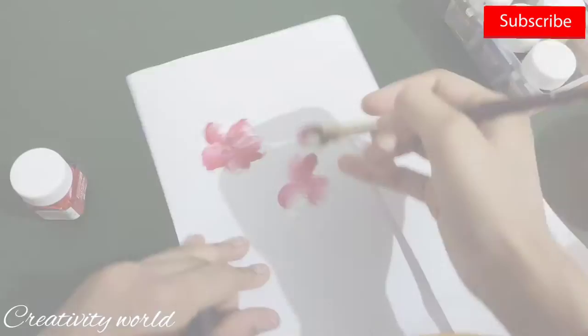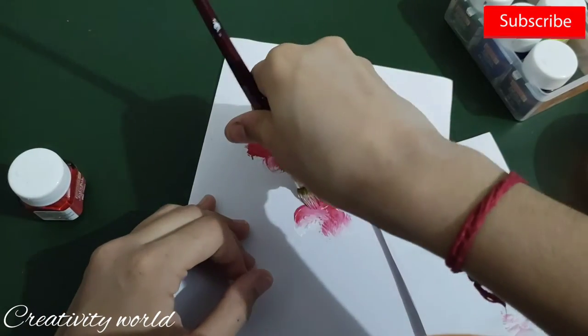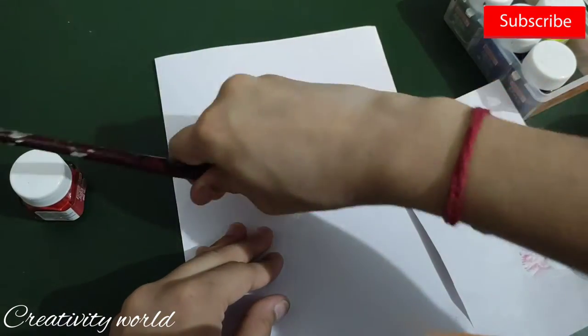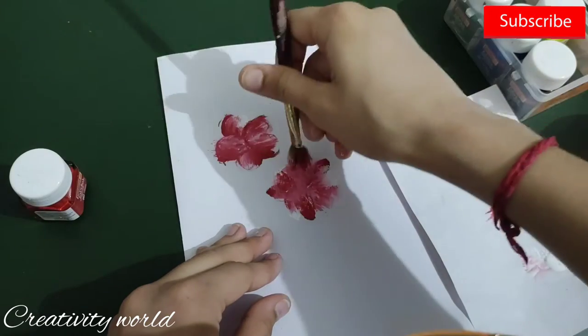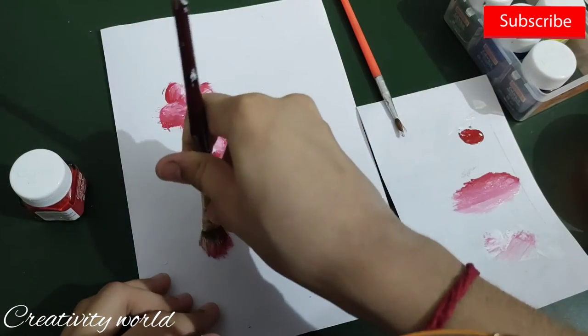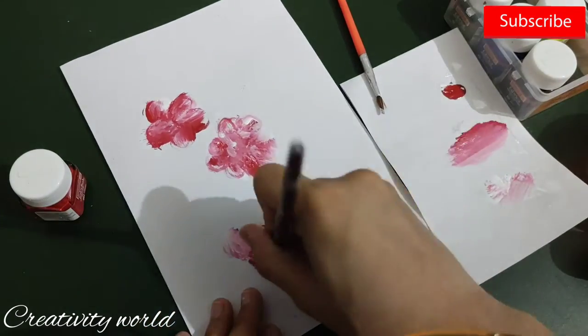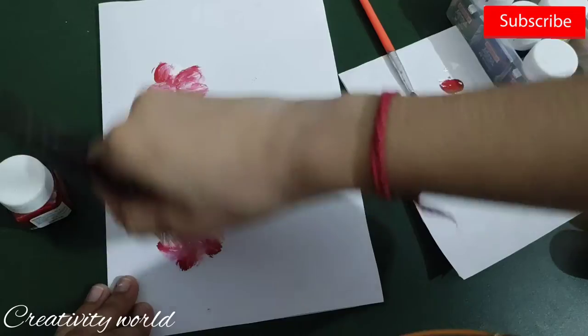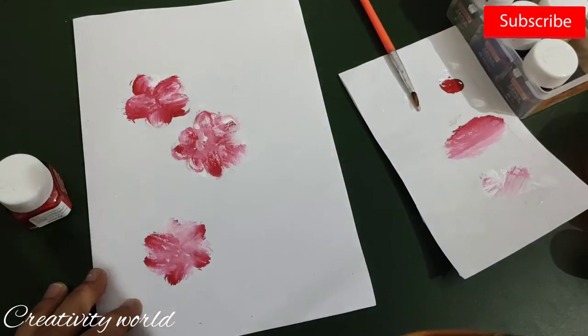Just adding these brush strokes — the white and crimson red shadings merge together to give a little realistic effect. That's why you can also use your own combination of colors. Here I'm using these colors but you can use your own.